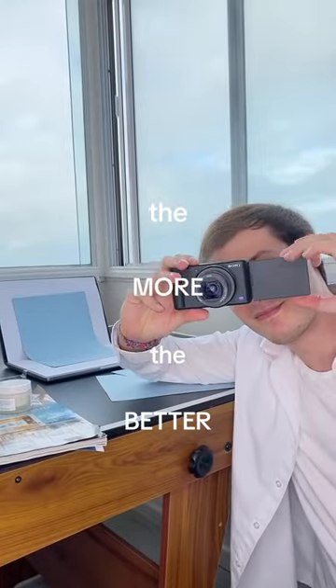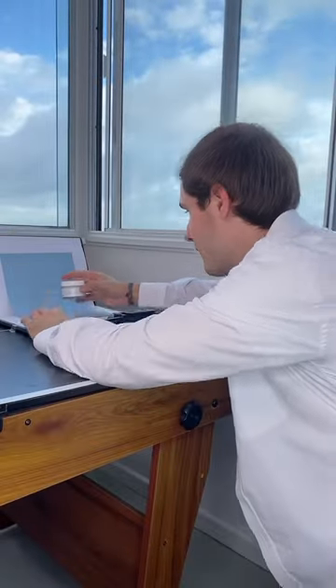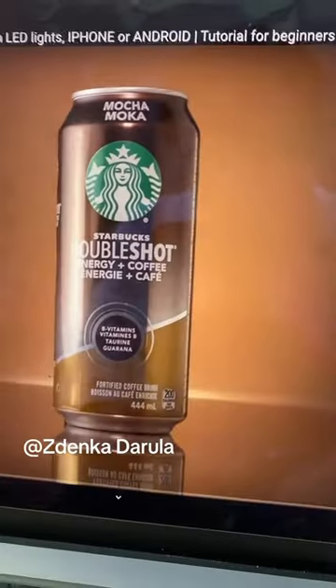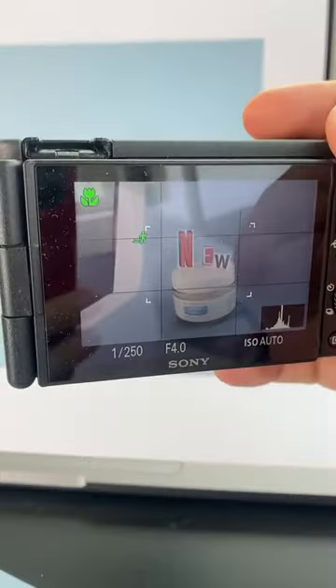I like to live by the motto the more the better, so I'll be taking both video and photo. This is the inspiration, but I may need to wait for better weather for some shots. Don't you think this coffee photo looks amazing? It started to get a little bit darker and I added some more lights.